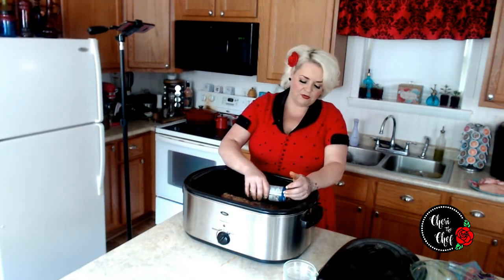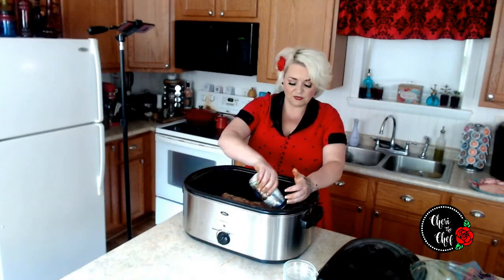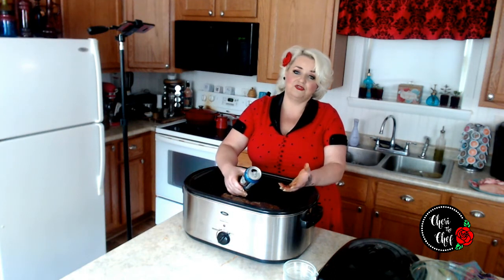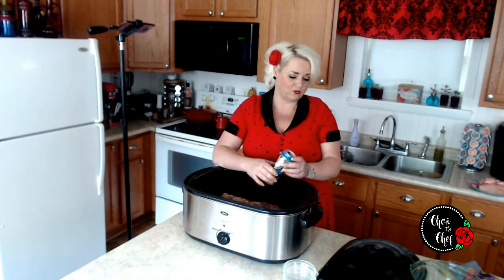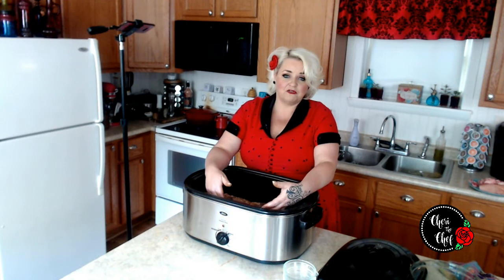You can customize the rub to your liking. We're also going to pour in about a full can of Angry Orchard — sometimes I use apple juice or even water, whatever's on hand. I had this leftover from another video I filmed, so I'm incorporating it here. I'm going to put the lid on, set it to about 225 degrees, and let this cook for about 24 hours.